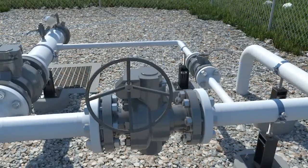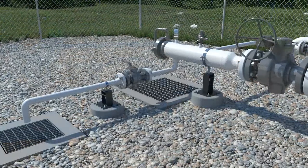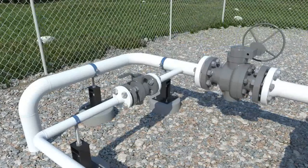At the receiving station, the procedure is the same but in reverse. The kicker line and block valve are opened and the main flow line valve is closed. Then the barrel block valve is opened and the sump drain valve is closed. Once the pig arrives, the mainline valve is opened and the kicker valve and block valve are closed.